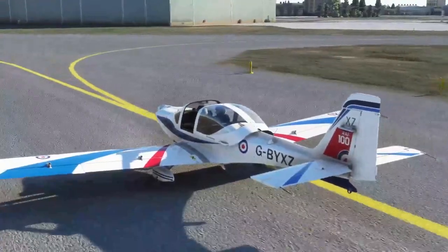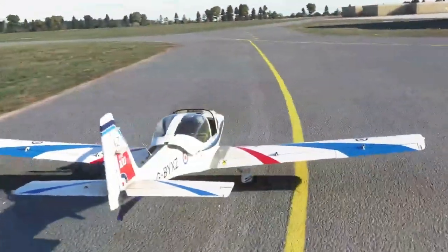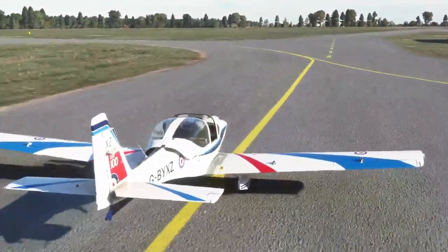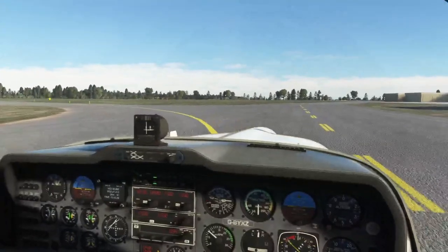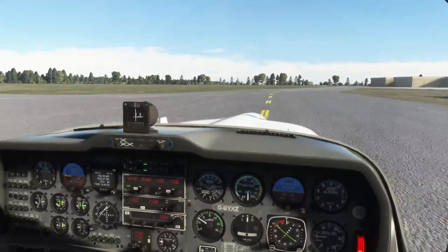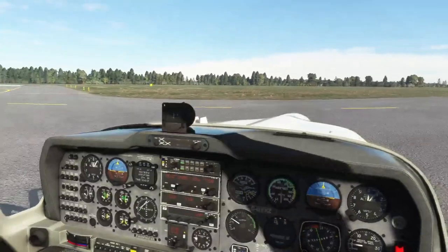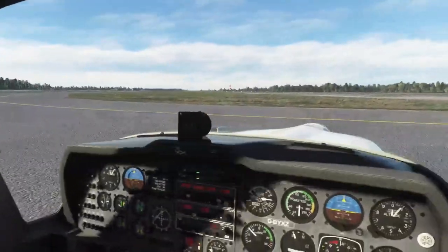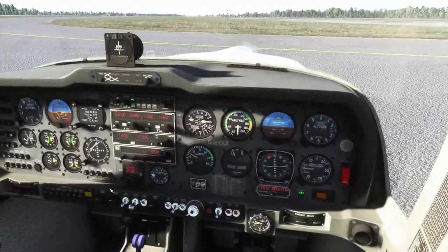It's worth noting this aircraft doesn't have nosewheel steering — that's just a Microsoft Flight Sim thing; normally differential braking steers you. The wind sock is pointing down the runway, so what we need to do is point into wind and do our engine checks. Parking brake is applied.